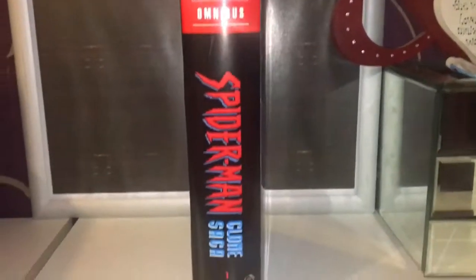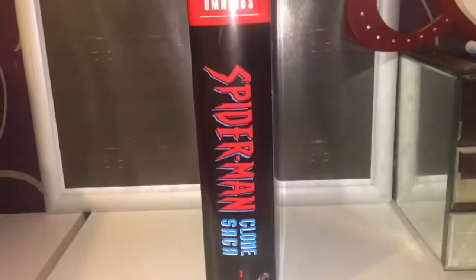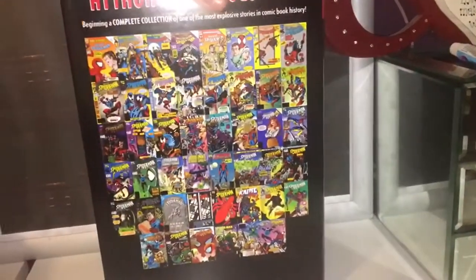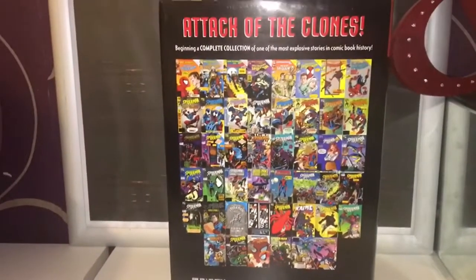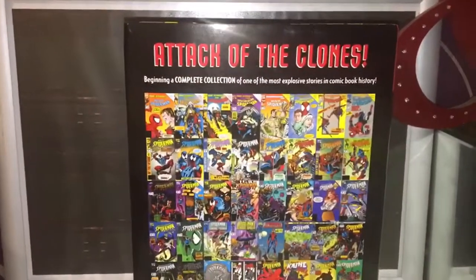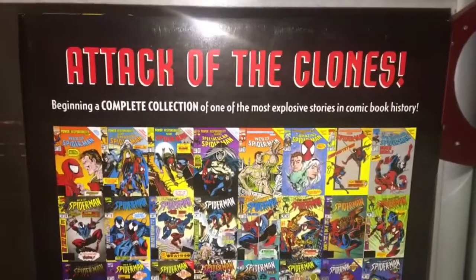You can see there's a spine and I love this. I had the complete epics of this series before and I was pretty impressed with that. I really hope this doesn't take forever to complete and it's not dragged out like the original story.